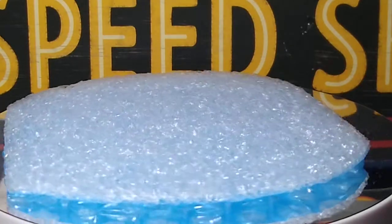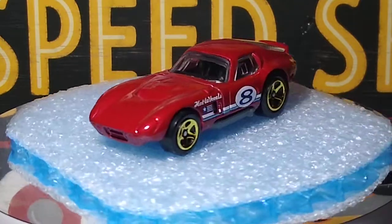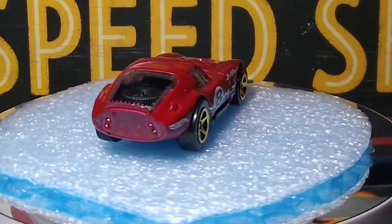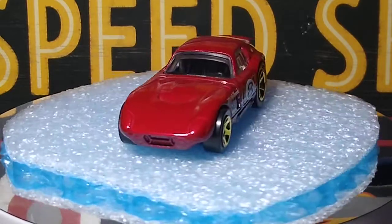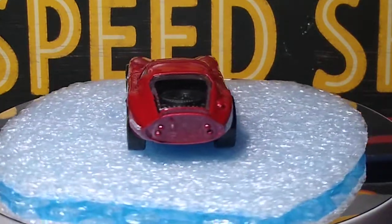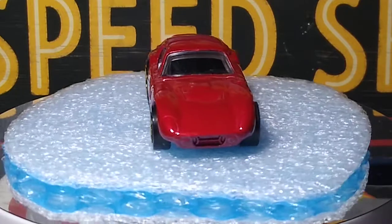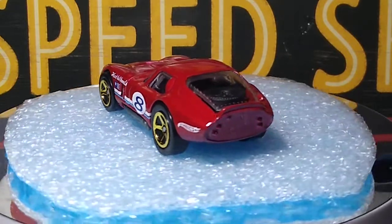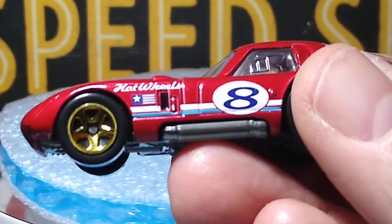And then we have the Shelby Cobra Daytona Coupe. I love this casting — I know Charles loves this casting too. Beautifully shaped casting. This was in a Shelby five-pack that I recently got, an older five-pack I bought basically at retail. I have about seven or eight of these now. This one's really nice — the red color is nice, the spare tire in the back looks cool, I love the back end shape of that car. Got the side pipes. Very nicely done car.